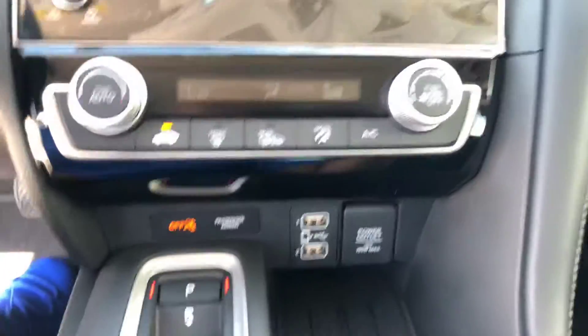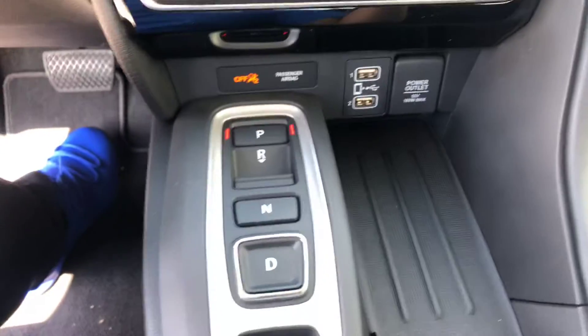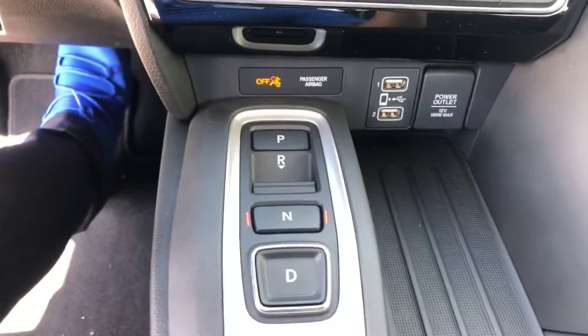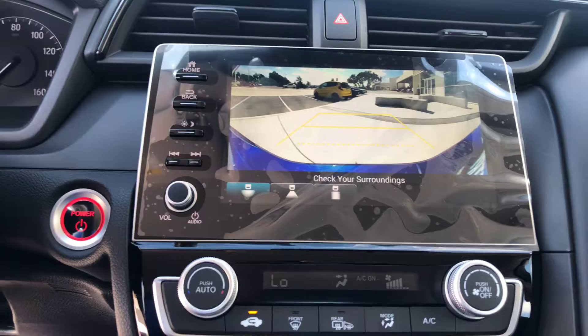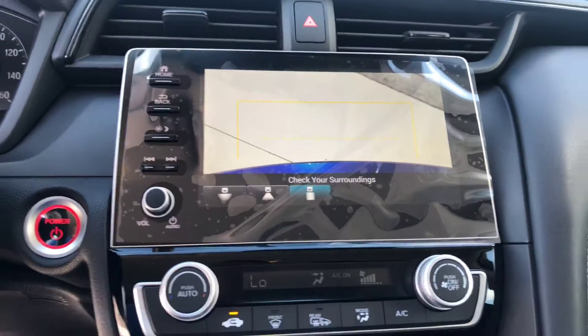Apple CarPlay and Android Auto are enabled right here by the USB ports. You're also gonna have a push button shifter — foot on the brake, push D and you're in drive, push N and you're in neutral, push down and you're in reverse. We're gonna have our backup camera with three different settings.